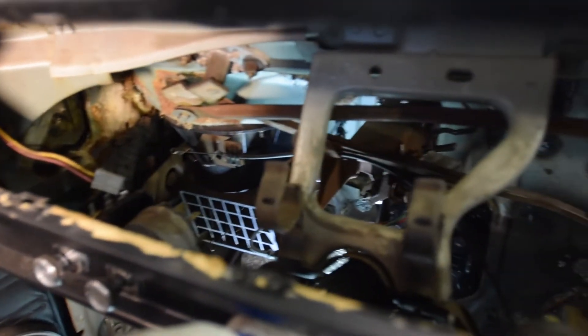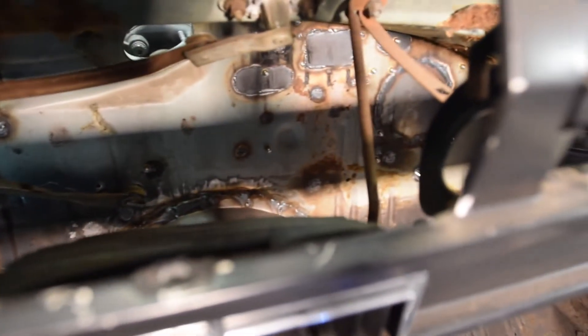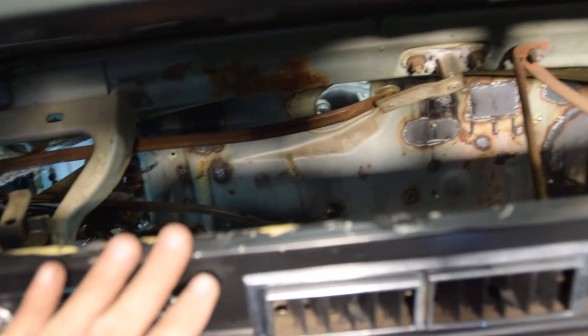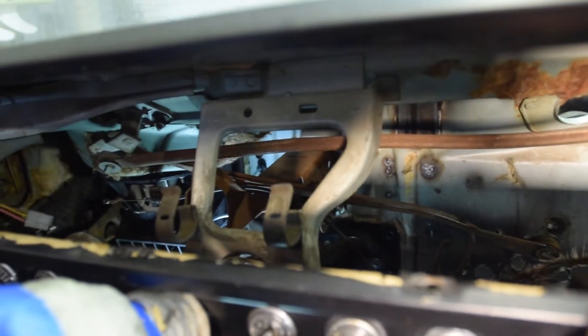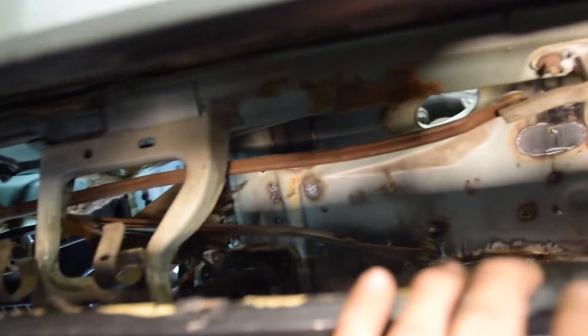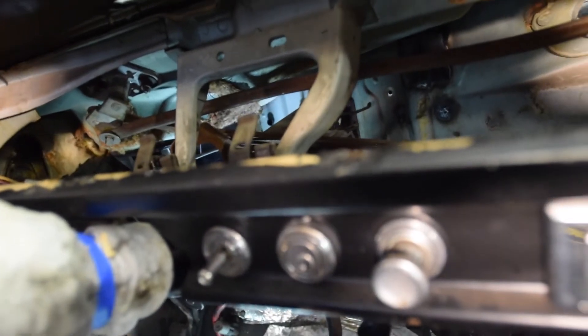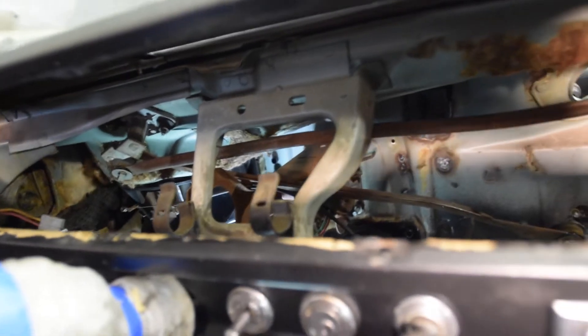We've successfully stripped out the wiring harness and the entire dash. The temptation to come in here and get all this cleaned up and repainted is very high, so we're going to figure out what to do about that. A couple things to note: obviously make sure your battery is disconnected. There's a lot of electricity going on back here with the ignition and the cigarette lighter and basically all of this stuff — don't want sparks flying, wrong kind of sparks.